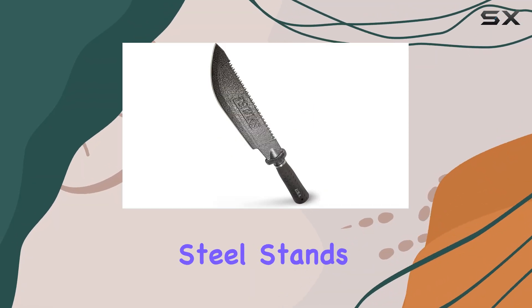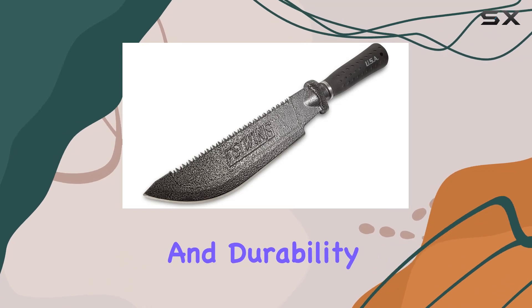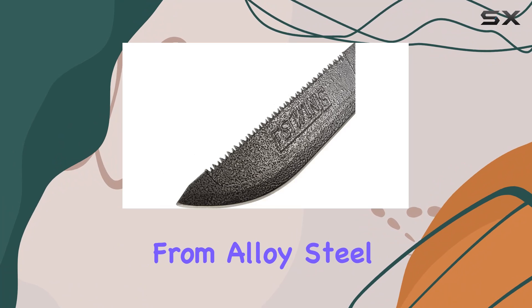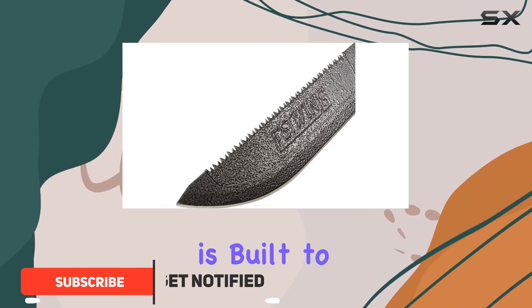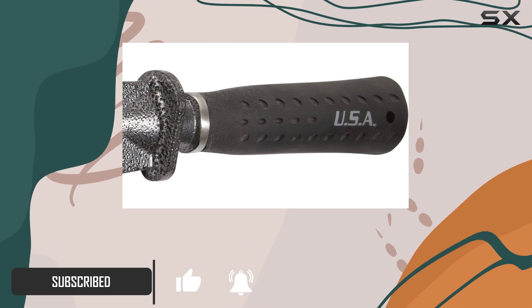The S-Wing Machete Forged Steel stands out as a top choice for those who demand strength and durability in their tools. With a 12-inch blade crafted from alloy steel, this machete is built to withstand the toughest tasks. The blade's powder coating enhances its durability,